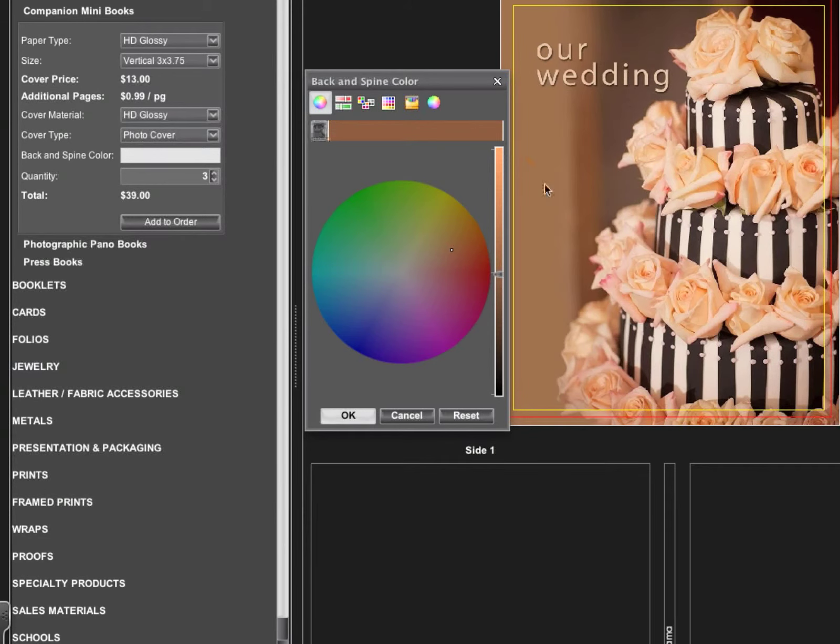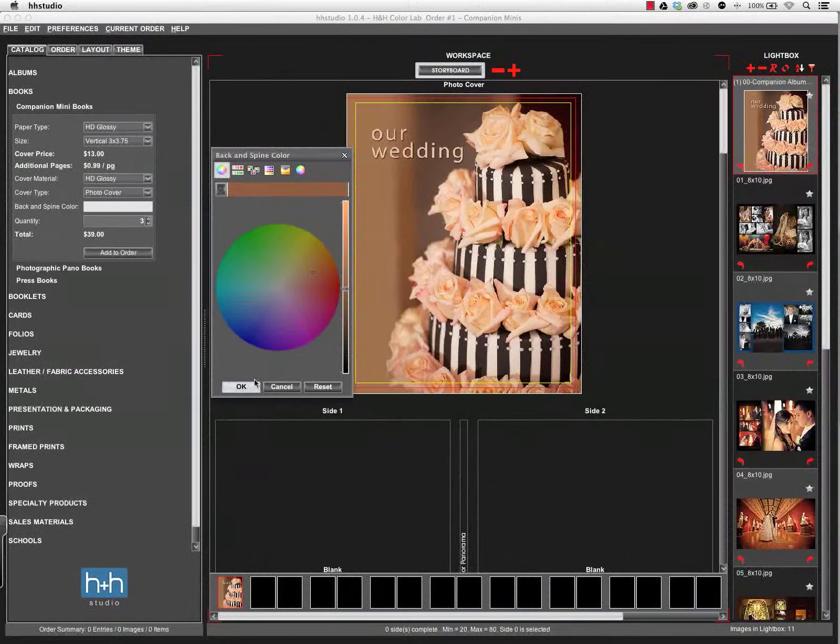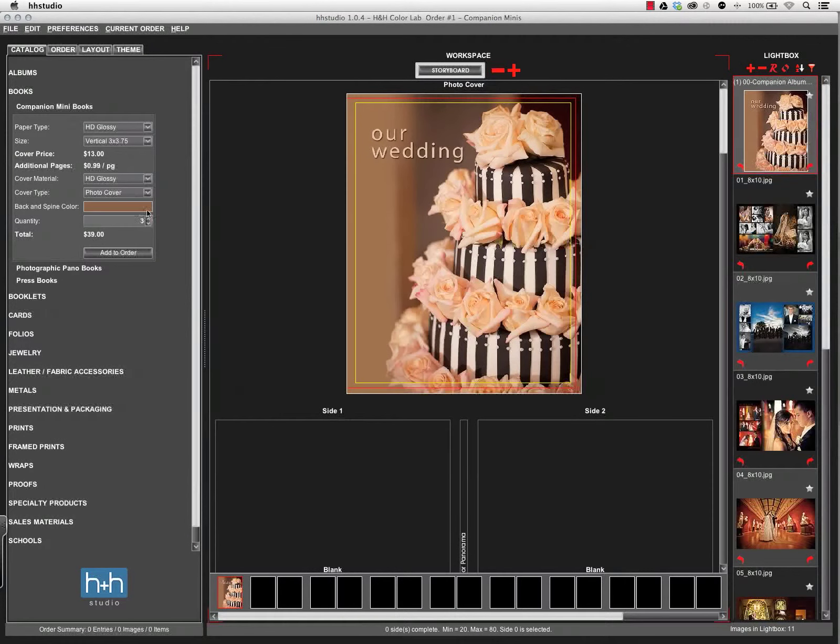Click on that, and then use the eyedropper to select a color for the spine and back. I can come in and click around on the image to choose different tones to see which one I might like best. I'm going to go with the one that's right there on the edge, so that way it'll help blend in a little bit better. I'll say OK, and that updates the cover color.